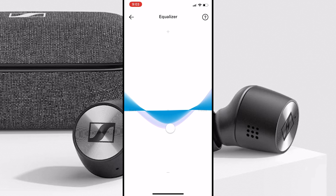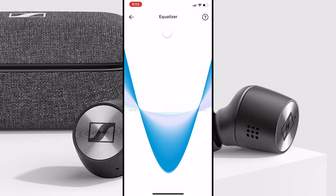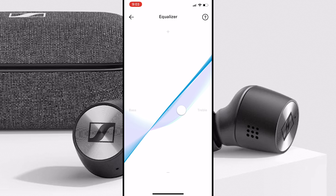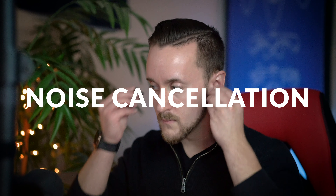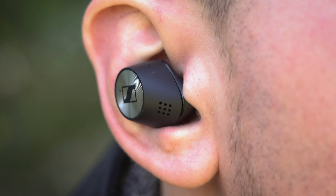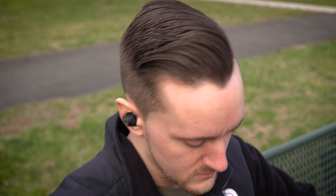If you want to tweak the sound to your liking, you can customize that in the Smart Control app — go all bass, go all treble, apply an equalizer. You can get pretty in-depth with the otherwise basic yet intuitive companion app. As far as active noise cancellation goes, it obviously can't compete with an over-ear or on-ear headphone, so there is some slight noise that slips through especially in a crowded environment, but if you turn on your music you're going to hardly notice it as the world around you quickly becomes closed off.